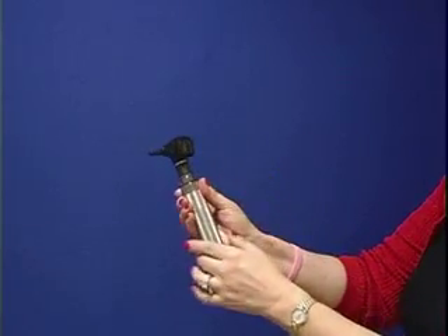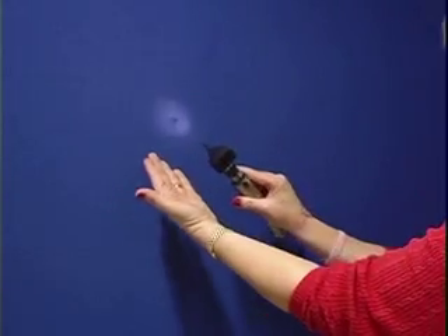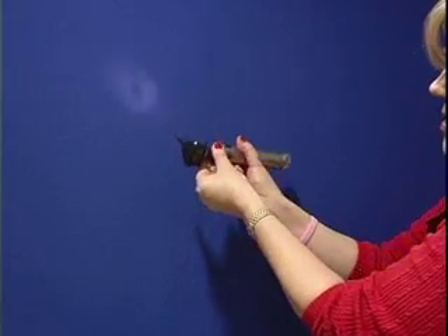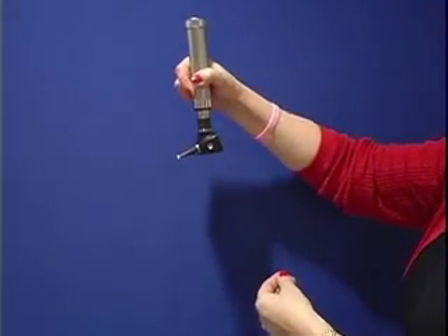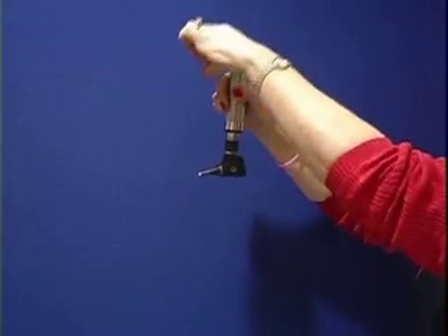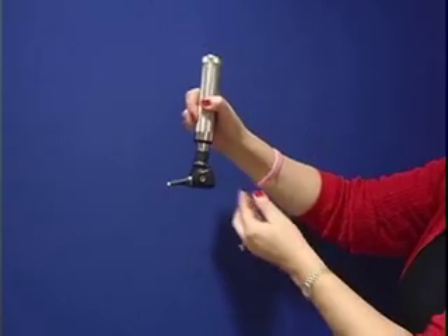It's very easy to use. You simply depress the button and turn it and the light goes on — you can see the light here. When you examine the ear, it's easiest to hold the otoscope upside down so that as you're holding the patient's ear up and back, you can manipulate the otoscope.